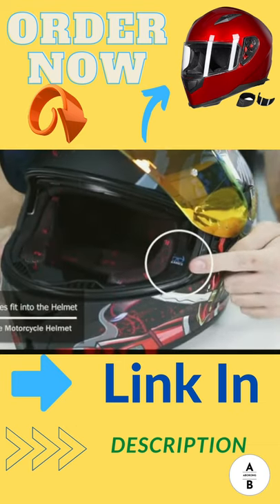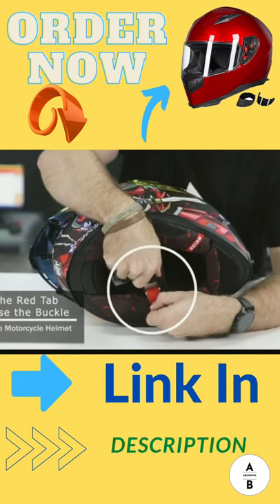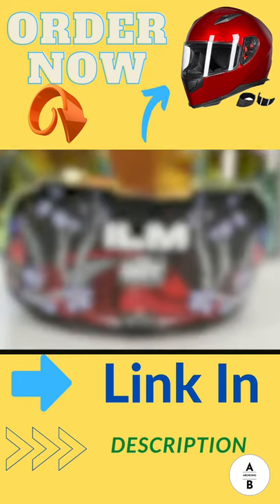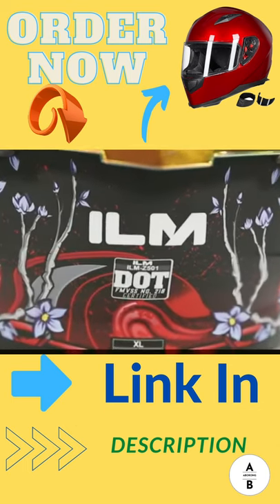The helmet is eyeglass friendly as well. There is a metal quick-release buckle that is sturdy and makes the helmet convenient to take on and off. This helmet meets or exceeds DOT safety standards.